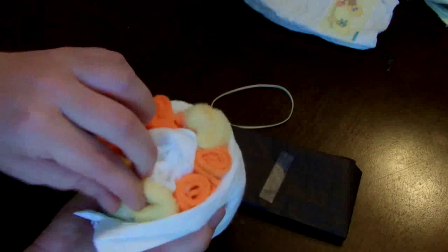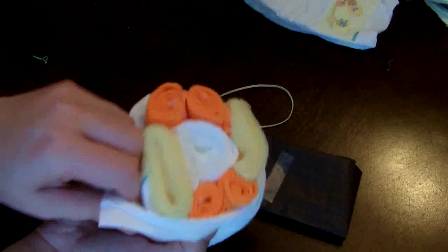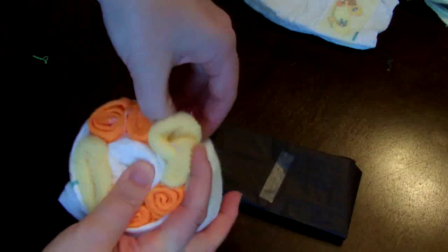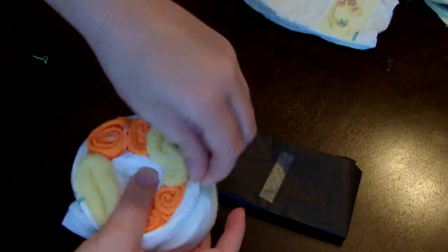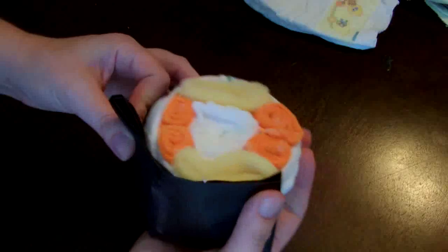You can be so creative — you can use any colors, any items that you have. You can fold up bibs, hats, burp cloths, little t-shirts or onesies. Really anything small that can be rolled up. You can use no diapers and use just clothing, or you can use just a diaper. When you're all done, just put the black tissue paper around the outside to give it that finish.